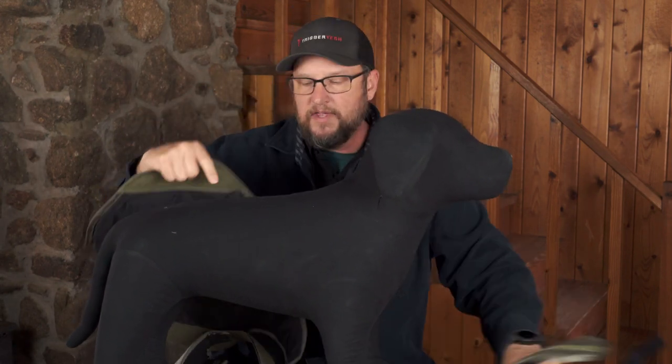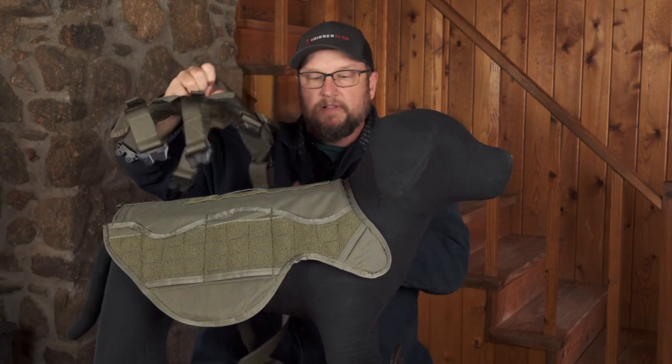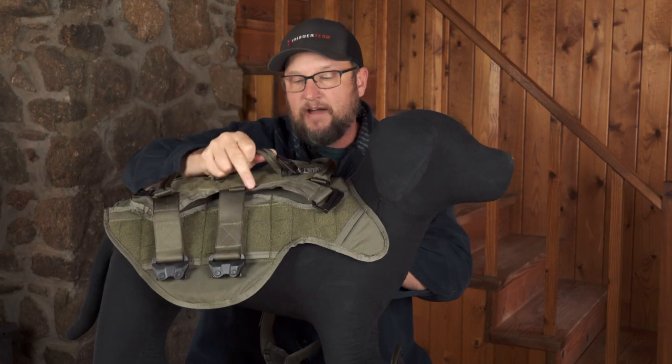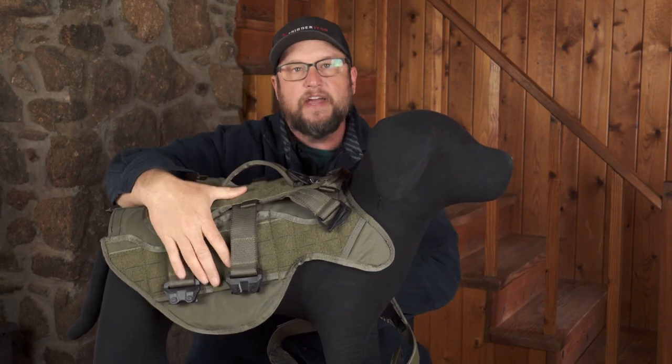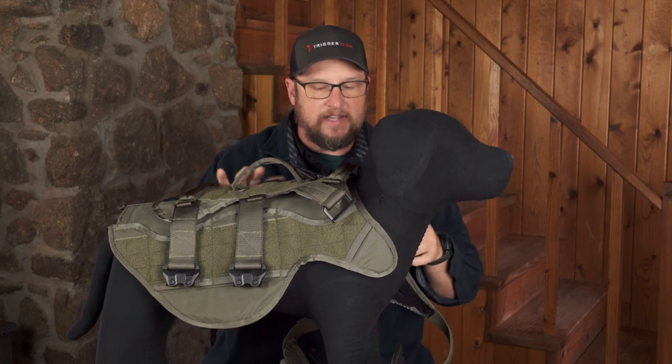The harness can be run on its own. The great thing is you can also run the same harness with just the top half of the ballistics. So if you don't want to run the whole bottom plate, you can run just the top half, giving you decent side protection and good coverage of organs.